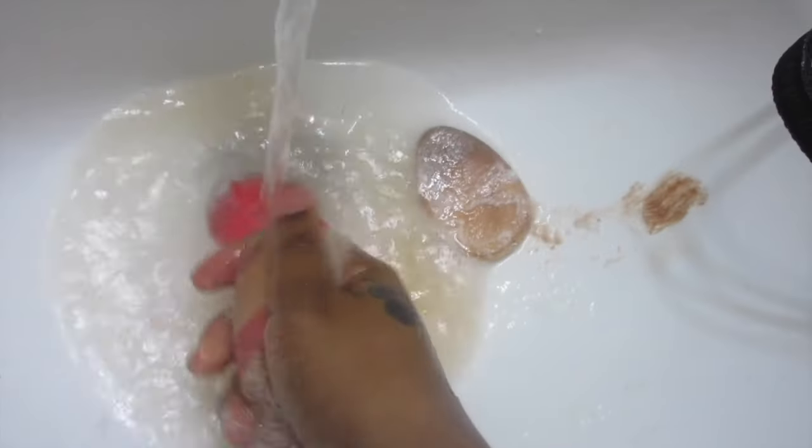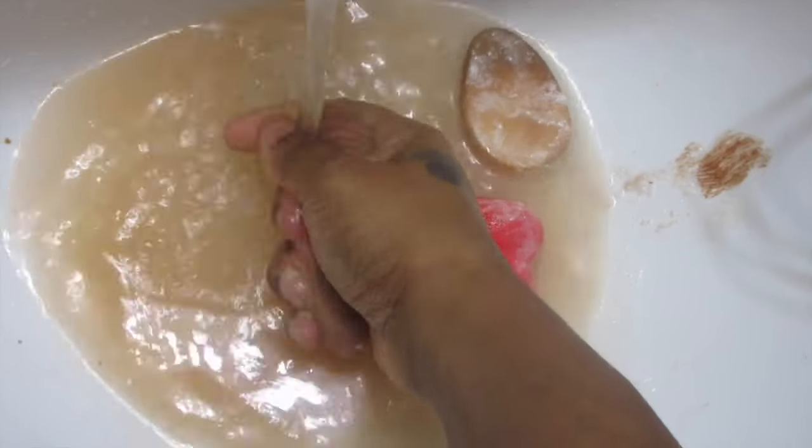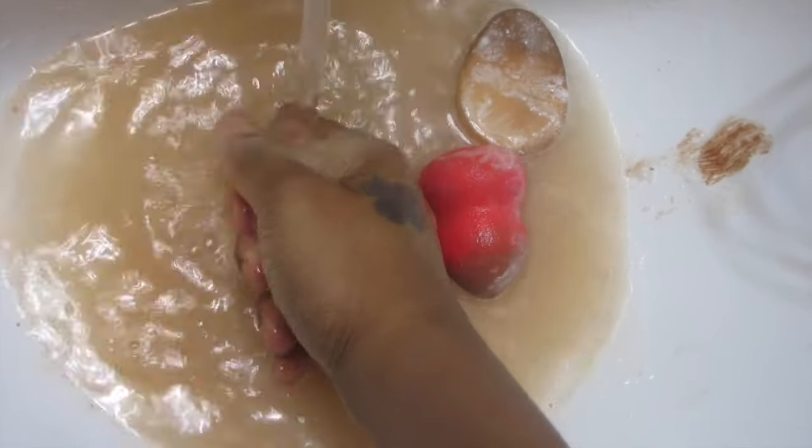So I squeeze it as I put it in the water like this and it spits all of that makeup out.